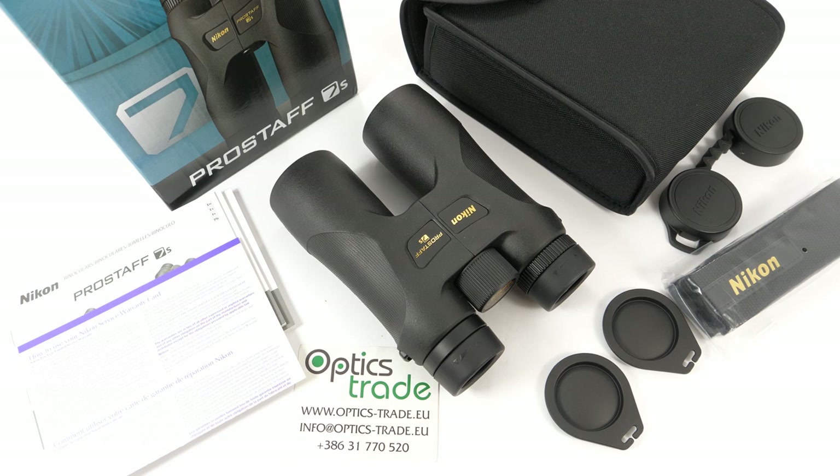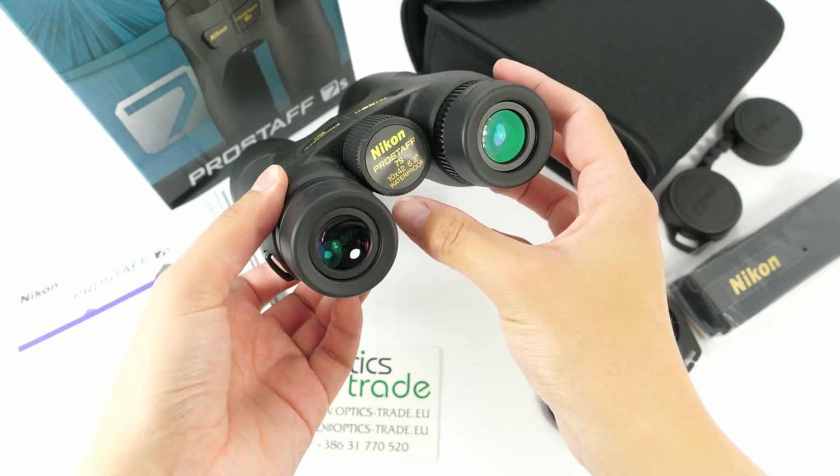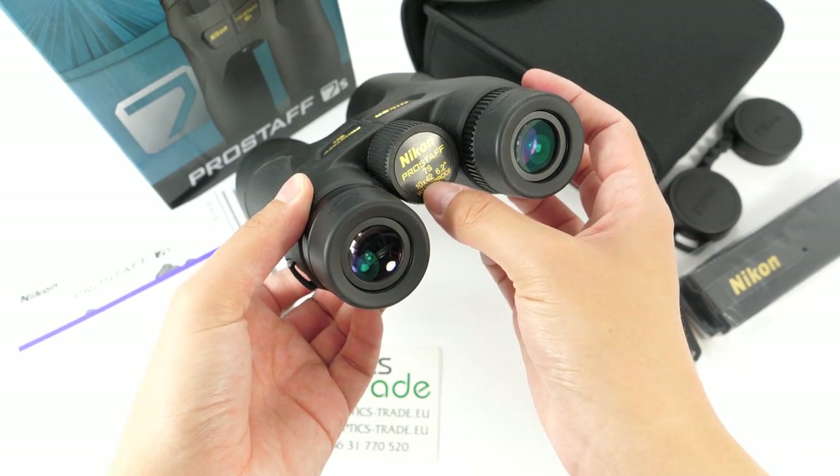This Prostef 7S series is an upgrade from the previous Prostef 7 series. This series offers four different models — two compact binoculars with 30 millimeter objective lens and also two all-rounder binoculars with 42 millimeter objective lens. This pair has a configuration 10x42 as it is seen here.